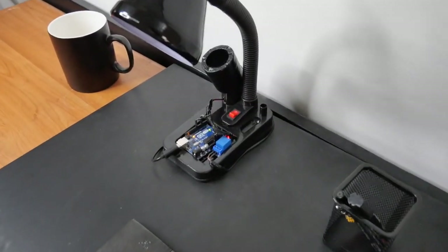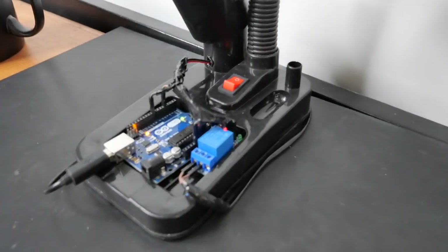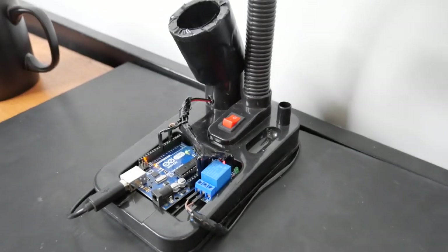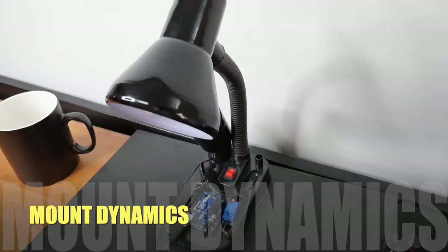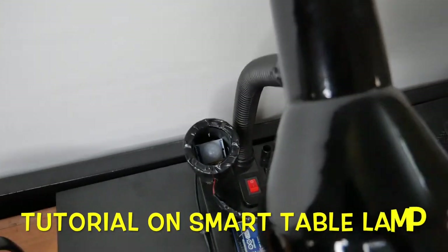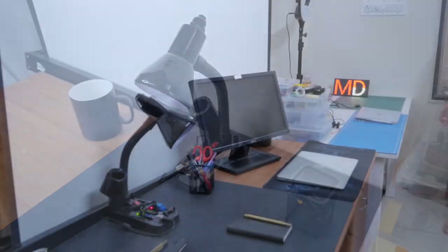This is my new smart table lamp. It switches on when two conditions are fulfilled: first, there should be no light in the room; second, there should be some movement in front of the table lamp. Hi everyone, this is Momen here from Mount Dynamics. In this video we'll be having a tutorial on smart table lamp. Before we get started, let's see the working of it.